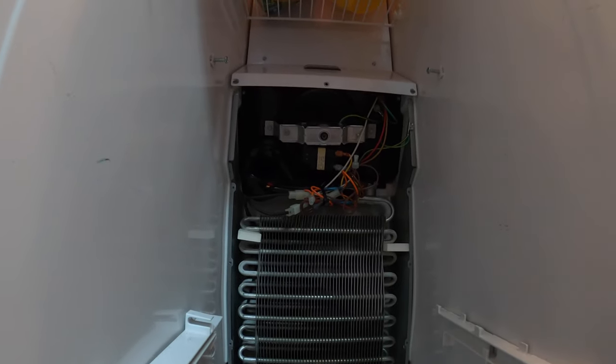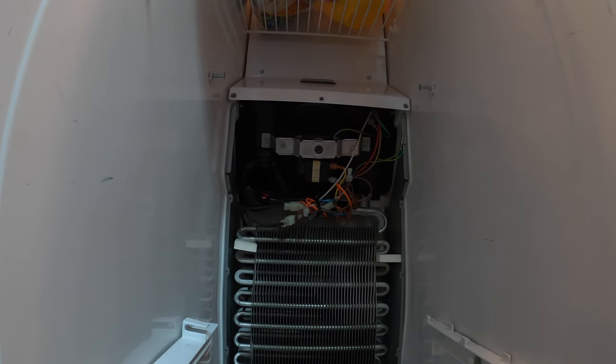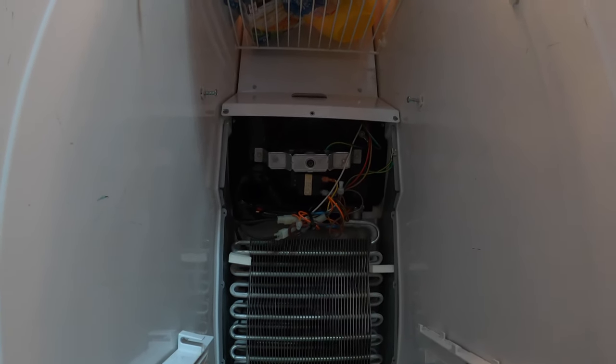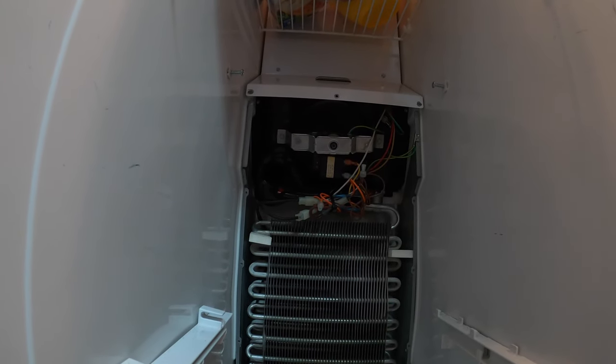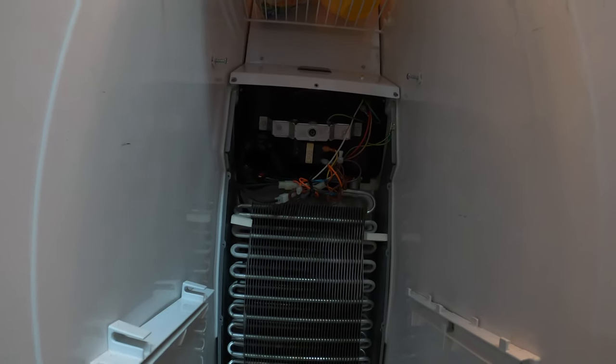There we go — apparently that switch just got below 33 degrees, and you notice that fan just turned on. So that should be all that is needed to fix this fridge. We'll have to keep an eye on it and see if it continues to work. I'll probably make sure before I put any food back in here.